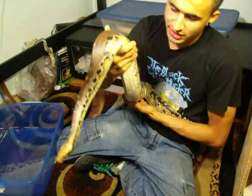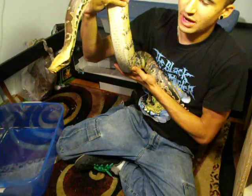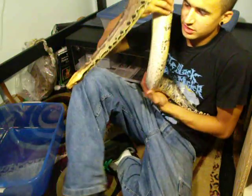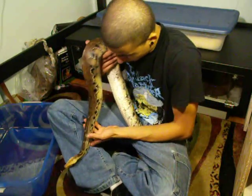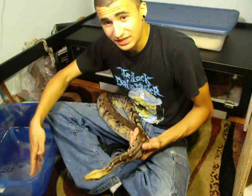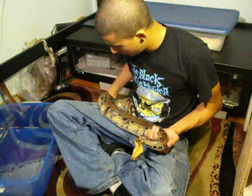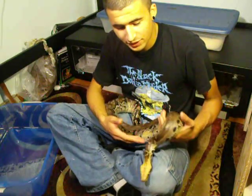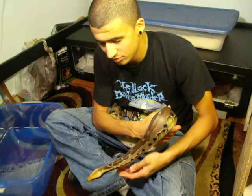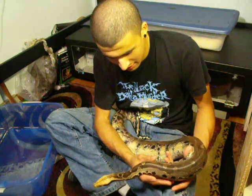With this guy, I handle him all the time, so he's pretty used to being handled. But with some of the other bloods that might not get as much handling, you especially want to just be careful. Don't wave anything in front of their face. Don't tap them anywhere near the front of their head or anything like that. That can scare them, surprise them, and that's when you get bites and things like that.